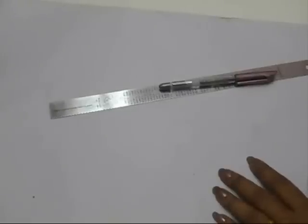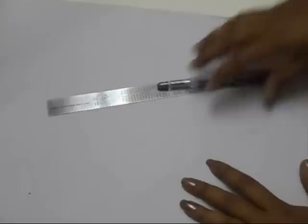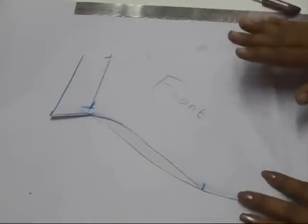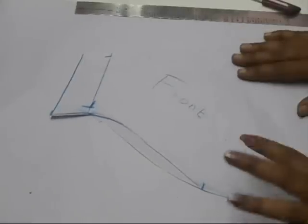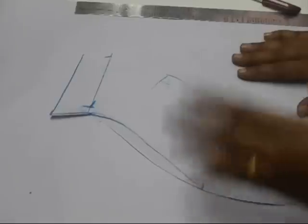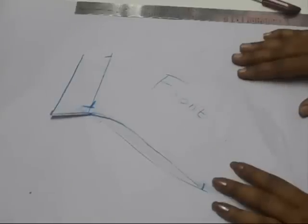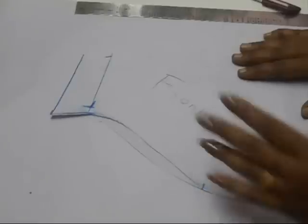Hi everyone, welcome back to my channel. Today we are going to see how to make puff sleeves. To make puff sleeves you need the basic pattern of your sleeves. To know how to make this basic pattern, you can click on the link on the screen or the link is in the description box.